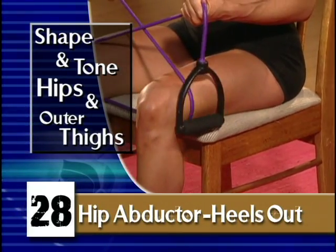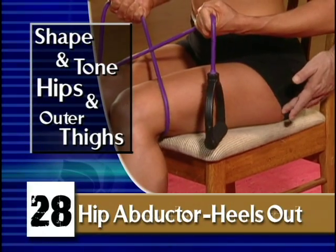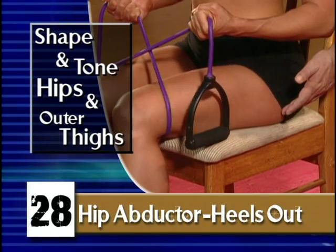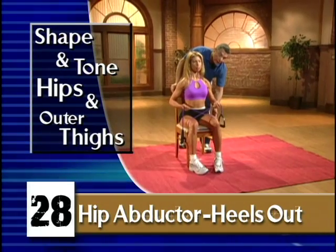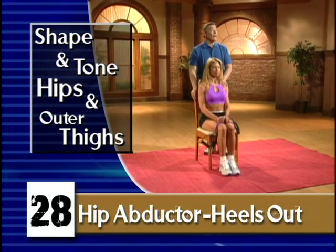Loose thighs — this is going to attack it and take care of that for you. Breathe in, and three more: one, and breathe out, and one more — hold. Very good. Slim, tight thighs.